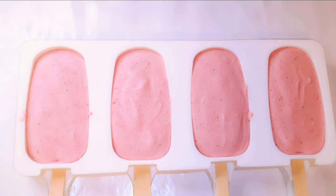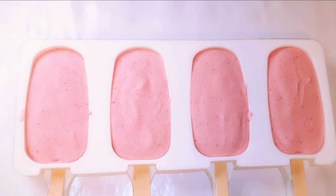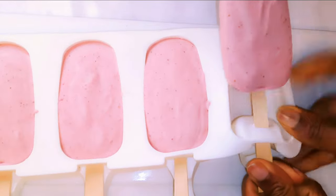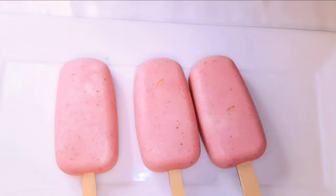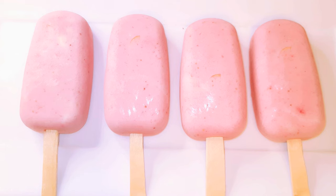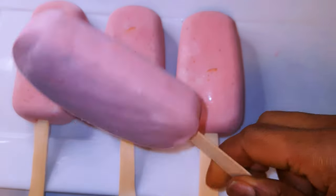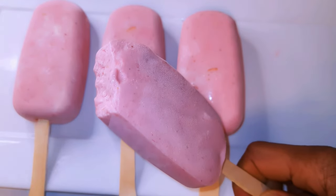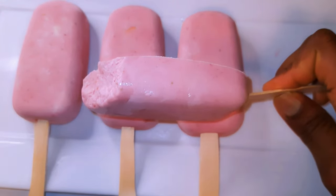I left it overnight and it's morning time — this is what we have, our strawberry popsicles! Let's go ahead and pop them out of the silicone mold. Ladies and gentlemen, here we are — this is delicious and creamy!